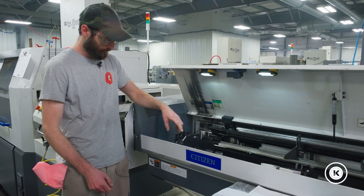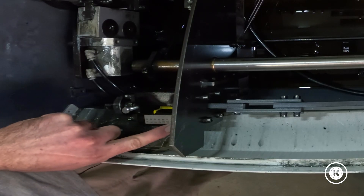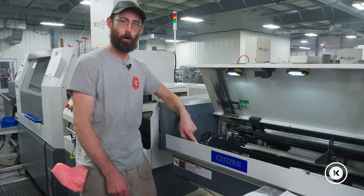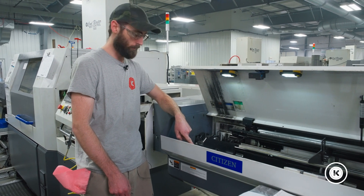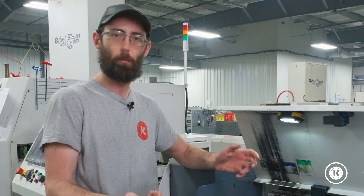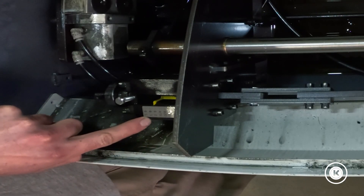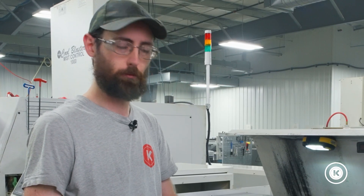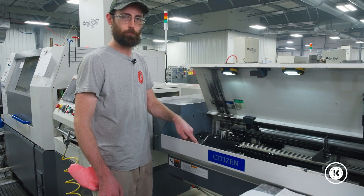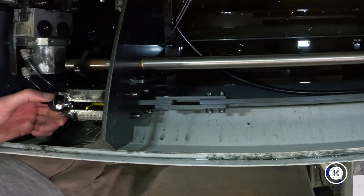CAV bar loaders are nice because they have this adjustment console here, where it tells you what size bar to adjust it to. You just set the needle to whatever diameter bar you're running. All these values are in millimeters, so pull out your calculators — or if you're in the rest of the civilized world, just dial it to whatever diameter your bar stock is.